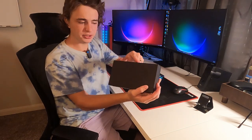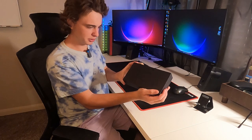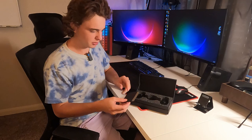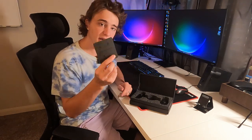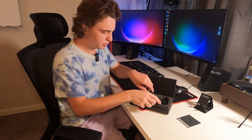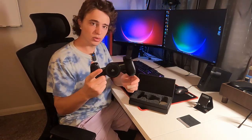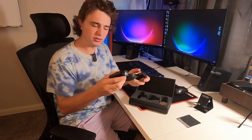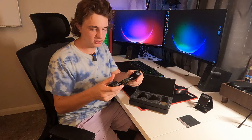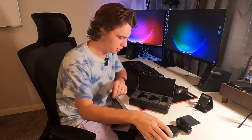On the front of the packaging you might be able to see it — they have like an outline of the controller, so it looks pretty cool. It opens up on a little hinge, which is pretty nice. They have a little instruction insert right there that explains how to actually put your phone in. Here is the controller. It's pretty heavy — a little heavier than my Backbone — but it's a slightly different design and it still feels solid.